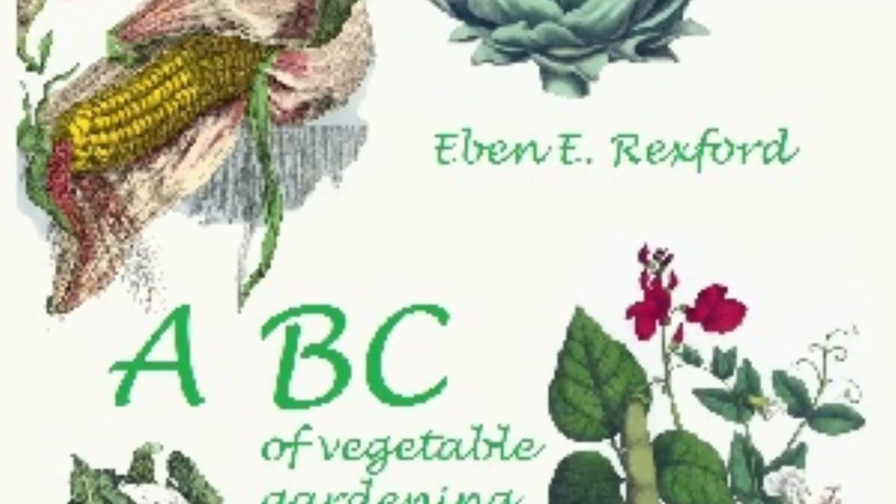It is always advisable to plant for a succession if the garden is large enough to admit of it. By planting at intervals of ten days or two weeks, it is possible to have fresh vegetables throughout almost the entire season. Where this is done, it will not be advisable to plant very much of any one kind. Among almost all vegetables there are early, medium, and late varieties. Some of each of these should be planted in all gardens of a size to warrant so doing. In the small garden, the later varieties are preferable, as these are almost without exception superior in flavor to the earlier kinds, which are grown more on account of earliness than quality.